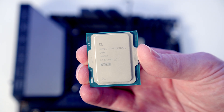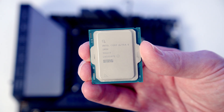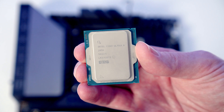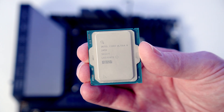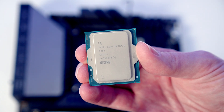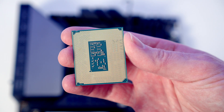This is our Core Ultra 9 285K, and if you look at the top and the bottom there's a little notch in the CPU which is going to line up with the notches in the socket. You'll notice the text is the correct way up, and that is the way we're going to want to install it. Also notice I'm holding the CPU by the sides because I don't want to contaminate the gold contacts at the bottom.